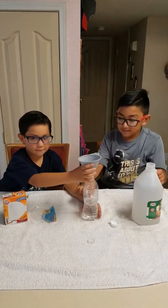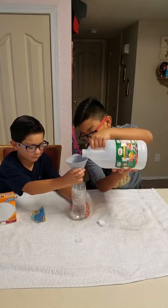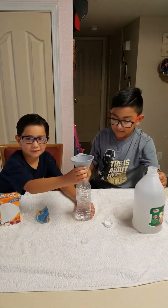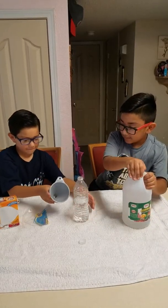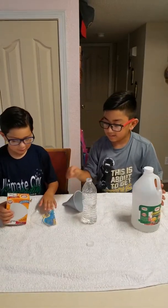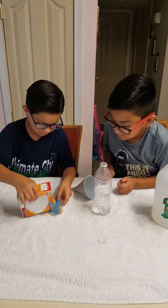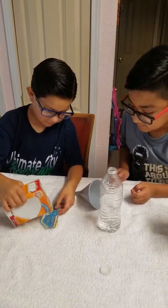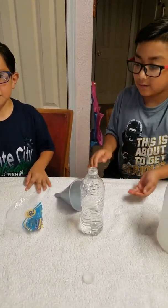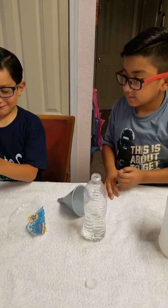Like that much — or wait, a little bit more? Like that much. And then we need the baking soda — just put a ball of baking soda. If you want, you can put it in your hands like play-doh and roll it up.